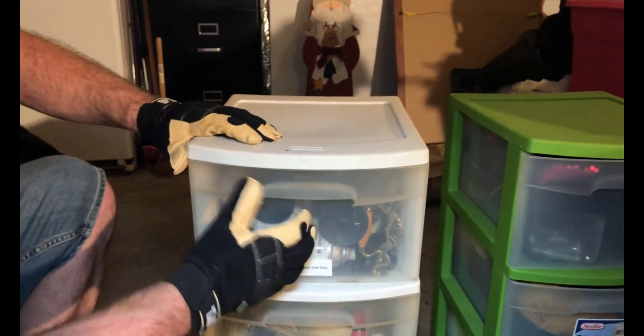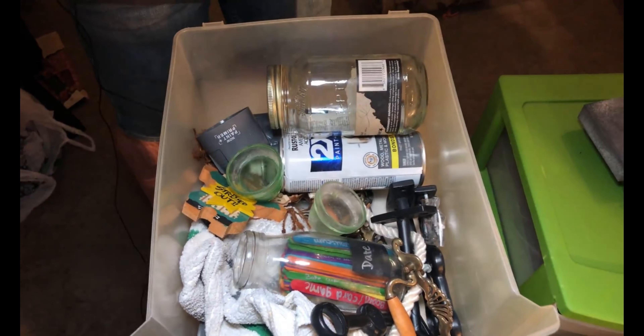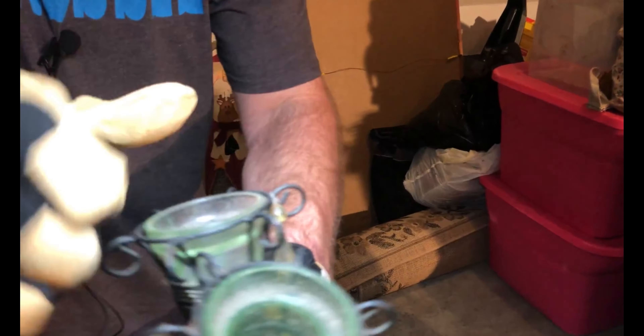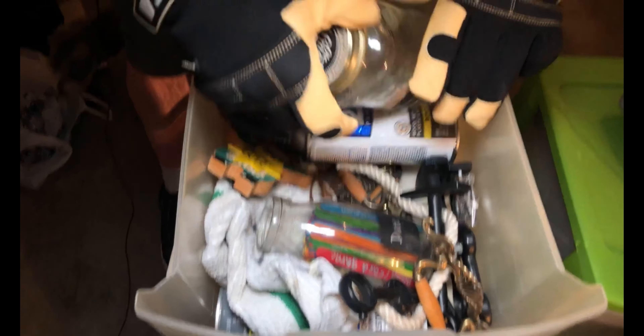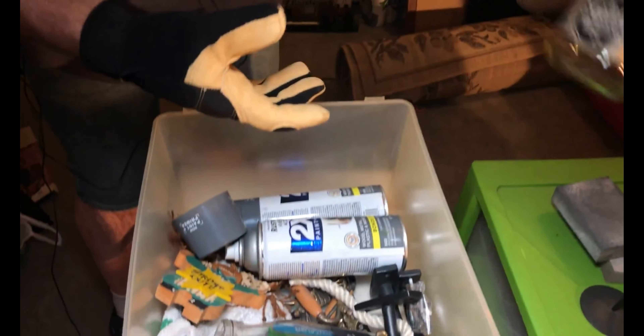So now we've got these — for tobacco use only, that's interesting. Let's see what we got here. These actually look kind of cool if I don't break them. There's little candles in there too — tea lights. That's kind of neat. A little old smokey moonshine. I might have had my share of that back in the day.